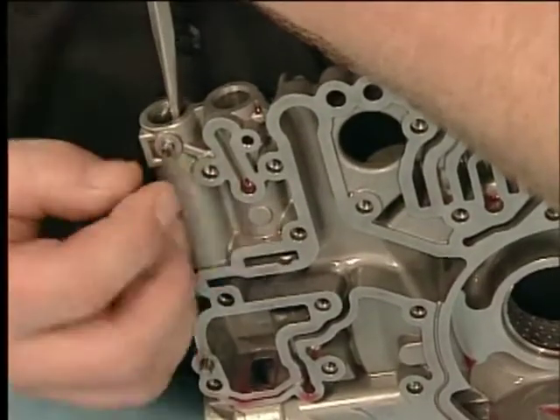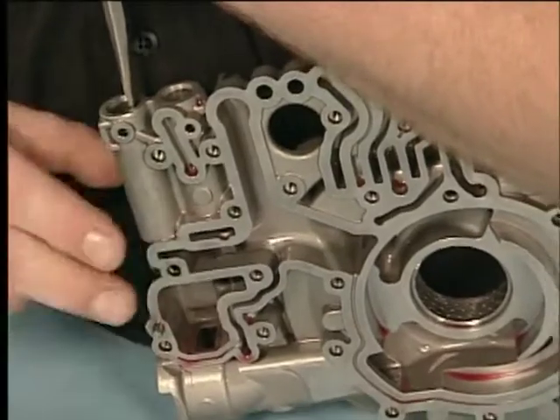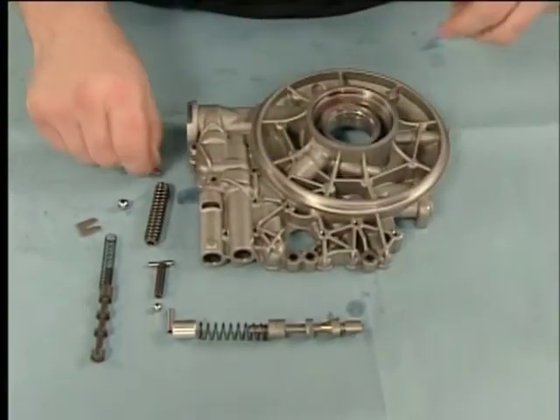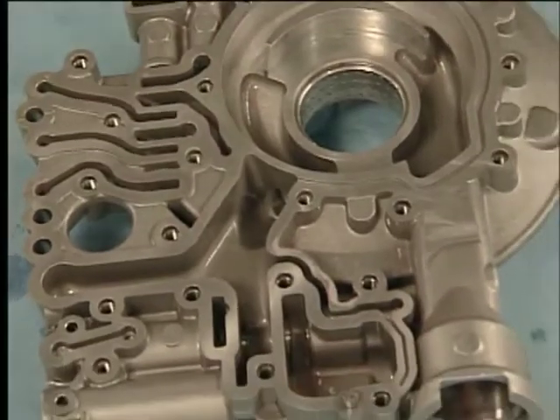Remove the TCC control valve train, the fluid pump blow-off ball valve train, the pressure regulator valve train, and the TCC blow-off ball valve train. Clean and inspect the components for wear and damage.